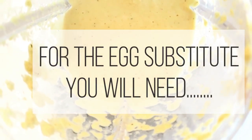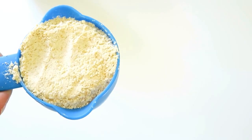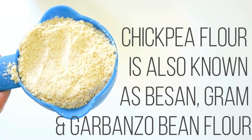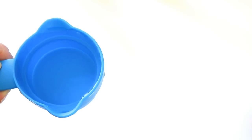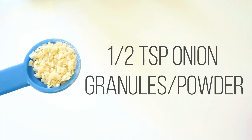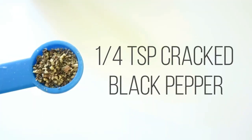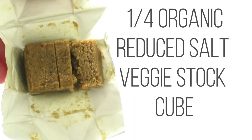Let's make our egg substitute. You will need half a cup of chickpea flour — if you can't find this in your supermarket, you can make it yourself by blending dried chickpeas. You'll also need three quarters of a cup of water, half a teaspoon of baking powder, half a teaspoon of onion granules or powder, one eighth of a teaspoon of turmeric, one quarter of a teaspoon of cracked black pepper, and a quarter of an organic veggie stock cube.